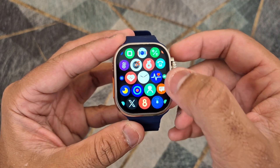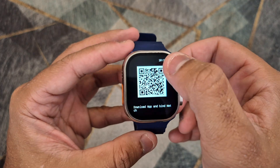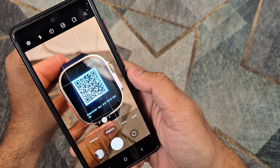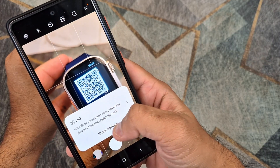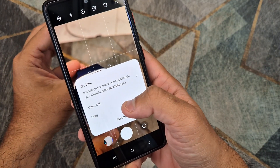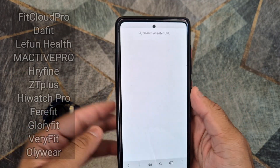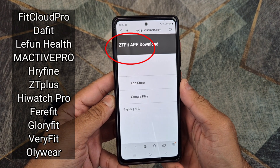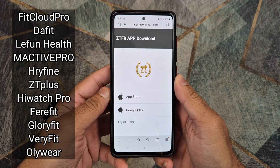The first step is to scan the QR code on the smartwatch to make sure that it is using the ZTFit application. If your smartwatch is using any other application like Fit Pro, Refine Fit, Cloud Pro, or ZT Plus, you can find videos on my channel on how to connect for those smartwatches.